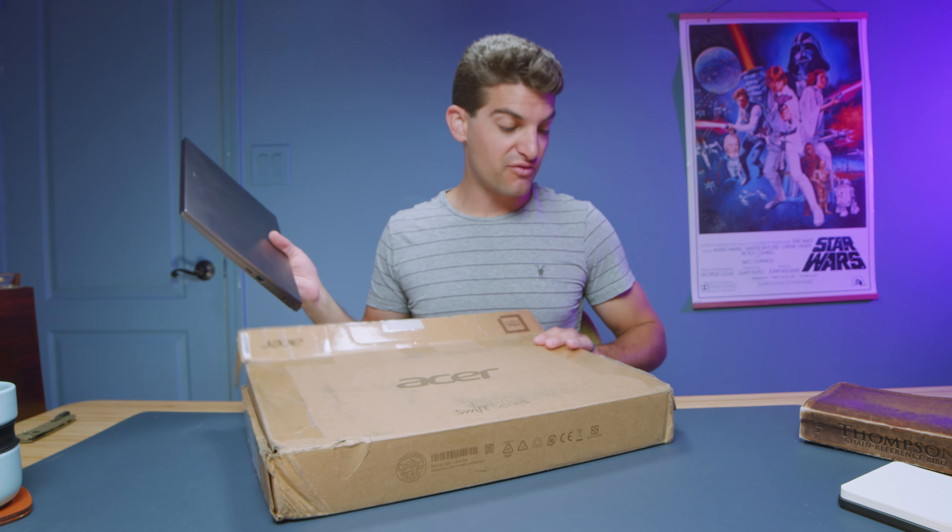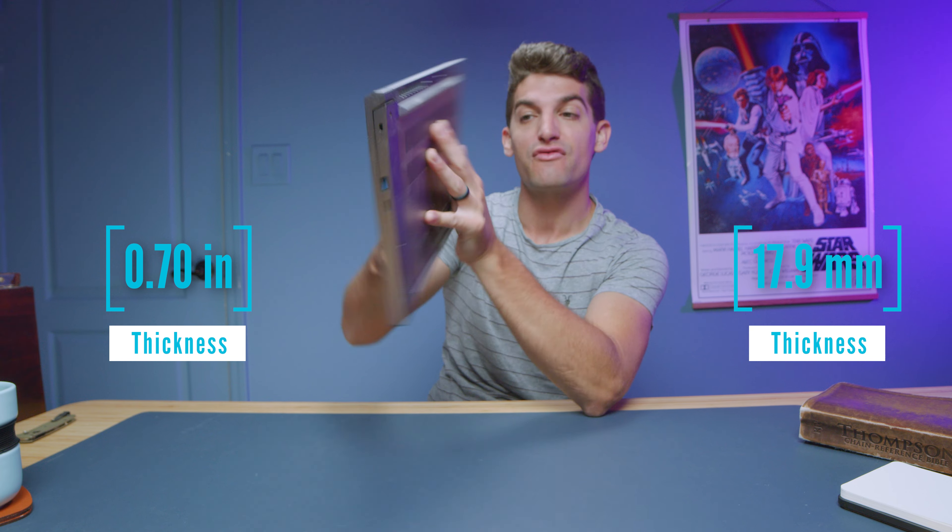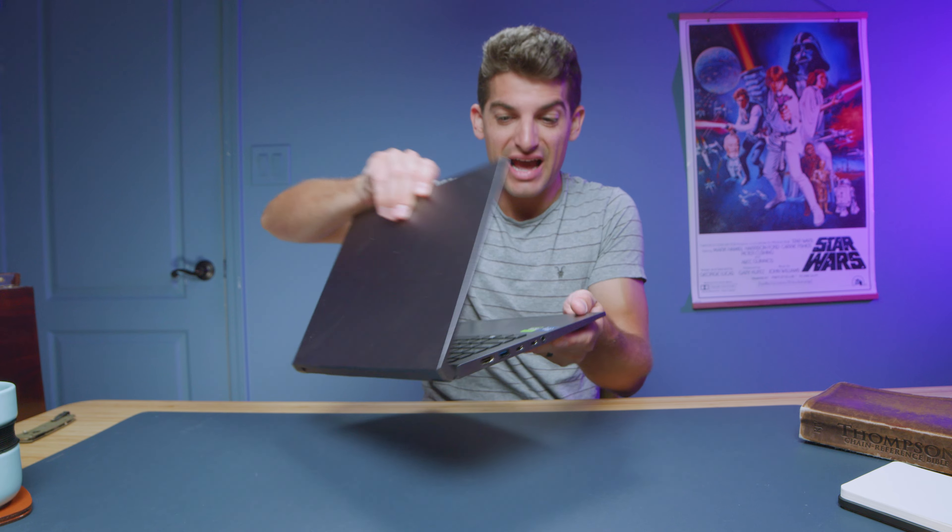Pulling the laptop out of the box for the first time, it feels a little bit lighter than last year's model, a little bit thinner, less chunky. Last year's model had a really noticeable chunkiness about it and this looks much more refined. We have an aluminum top cover, bottom cover, side panels, as well as an aluminum keyboard deck.